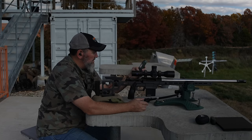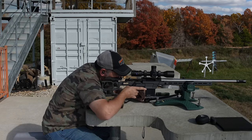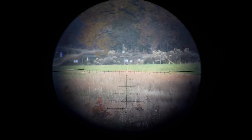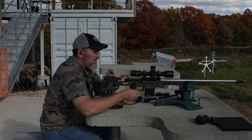Next we're going to 500. Calling for 2.4. Good impact. I'm going to switch to that bowling pin to get a better idea of where it's hitting. Elevation was perfect, just slightly right, but within a tenth, so I'm not adjusting that.